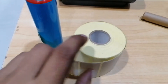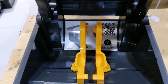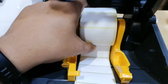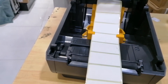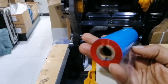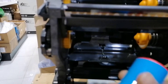Next, we need to load the sticker. You can see one adjustable label holder here. Put the label inside this holder, then pull the sticker outside.